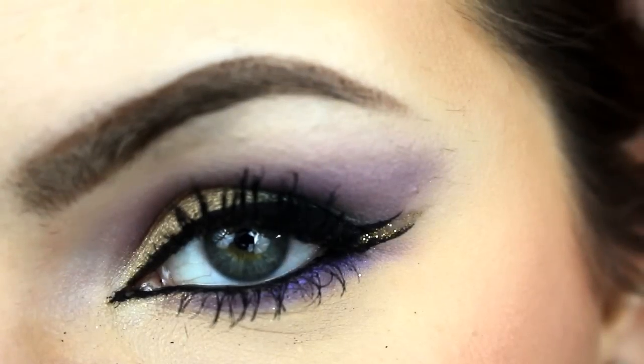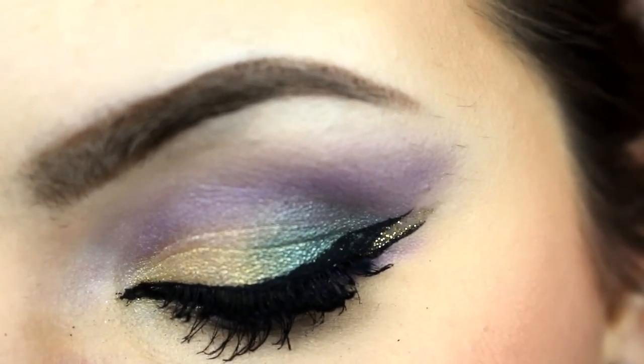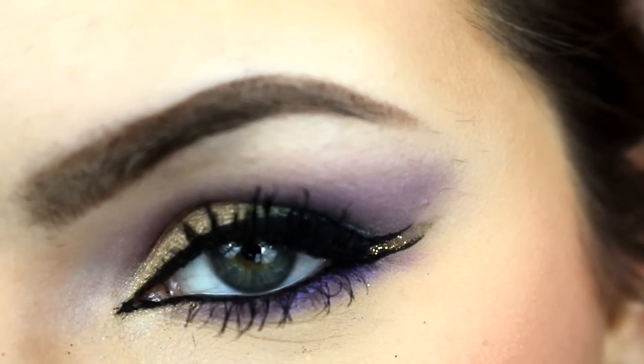And then that is the finished look! I hope you guys enjoyed watching this tutorial. If you guys like this video make sure to give it a thumbs up, and subscribe to my channel if you have not already. I will be seeing you guys in my next video. Until next time, bye guys!